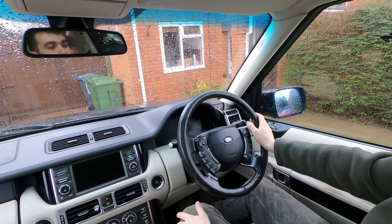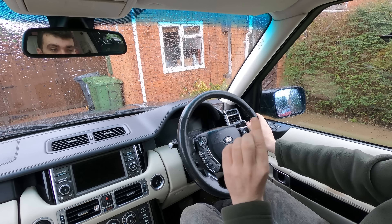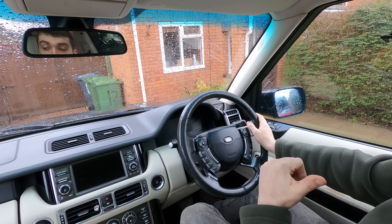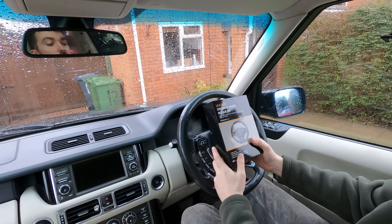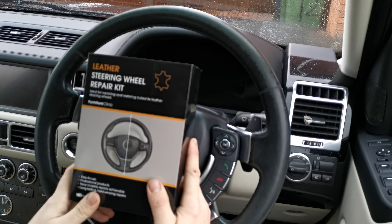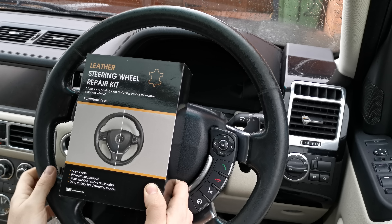The weather outside is horrible. I had some other stuff I wanted to do this weekend on the outside of the truck — pulling that dent and a few other things — but it's so horrible outside I've decided to stick myself in the Range Rover. I've put a two kilowatt heater in the back, and we're going to attack the steering wheel with this steering wheel repair kit that I alluded to in an earlier video. This should contain everything we need to improve the look and get it looking nice and black again.